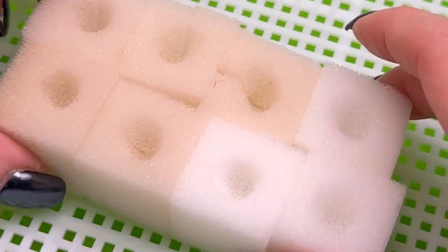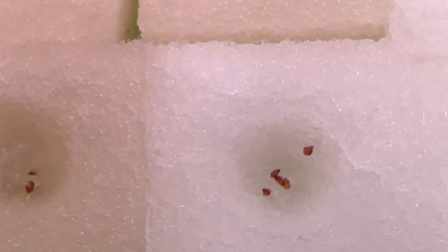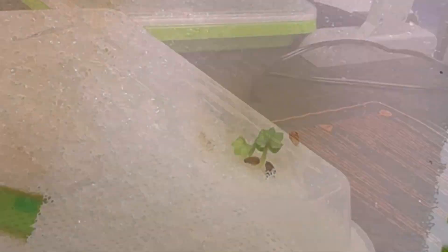In my second grow I couldn't even get the seeds to germinate well — that's not entirely true. I was able to get seeds to germinate using the polyurethane sponges, but keeping them alive was the issue. I germinated over 20 strawberry seeds and only ended up with two seedlings. They died because I didn't open the humidity dome as soon as they sprouted, and I also had a really bad habit of over-watering the seedlings.